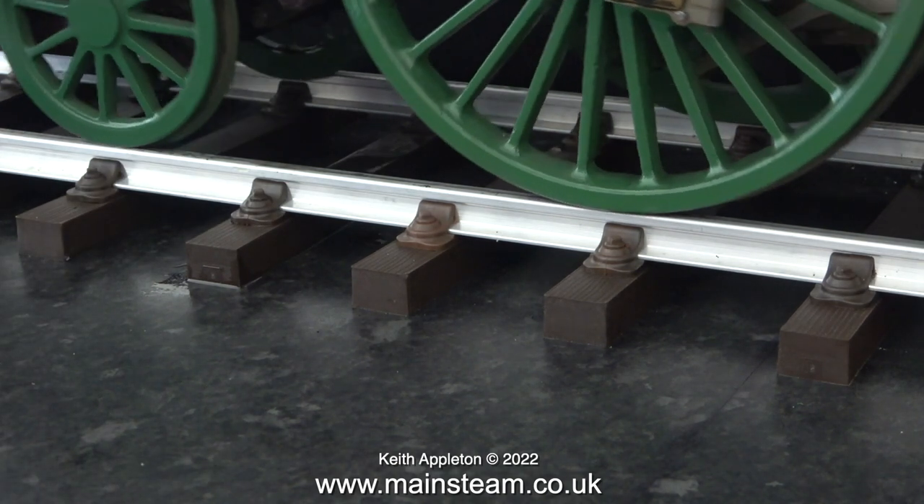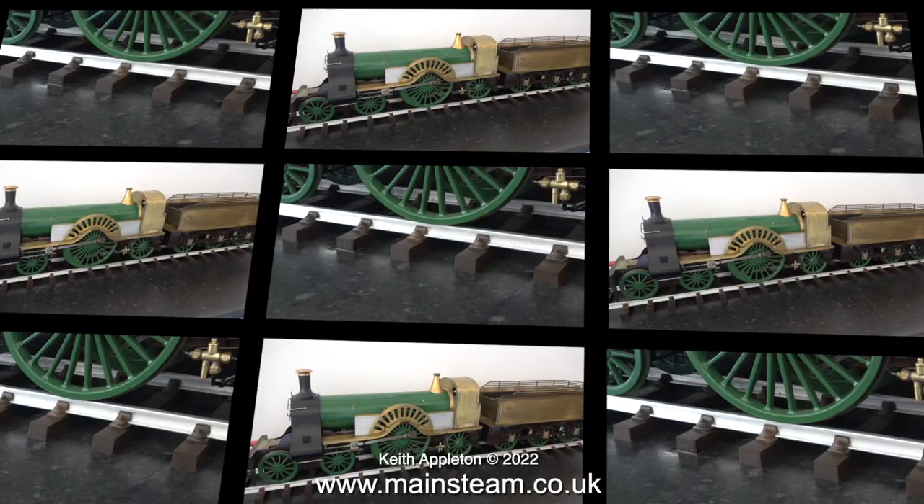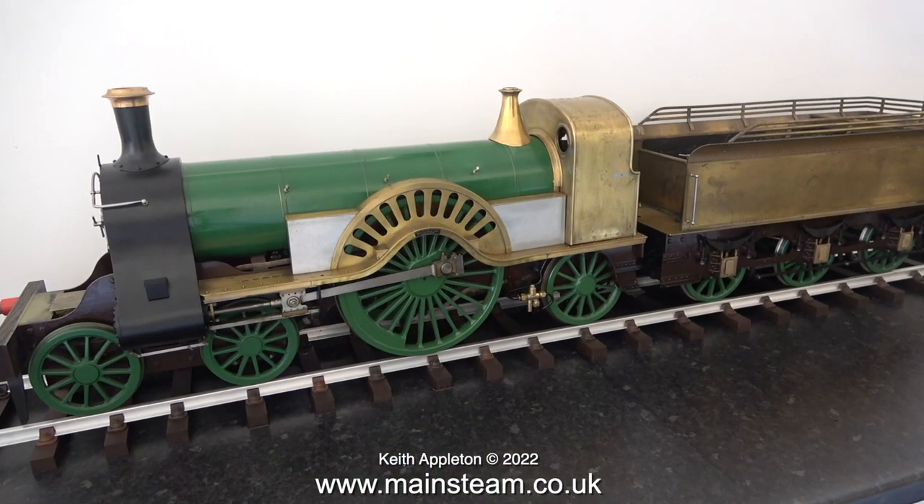So there you have it — that's how to make sure a single-wheeler actually pulls weight. Don't forget: adjusting the springs on individual wheels to give each wheel maximum adhesion also applies on other engines with many more than two driving wheels. I'll also be using some of the information from this video in the next episode about the Stirling Single. From my experience, this is probably the most useful video I've ever made regarding the successful running of miniature steam locomotives.